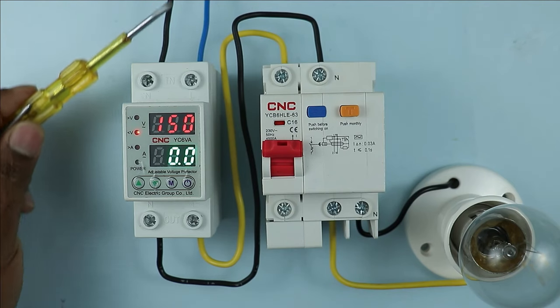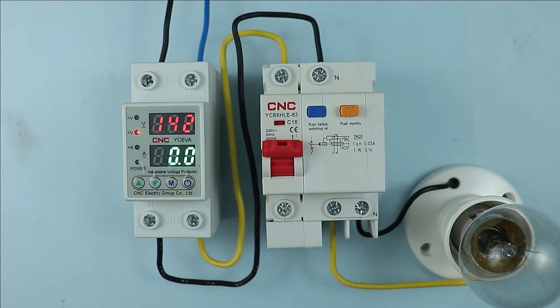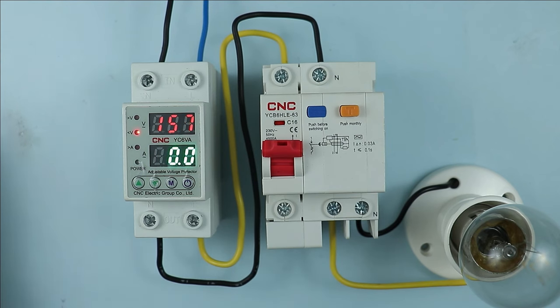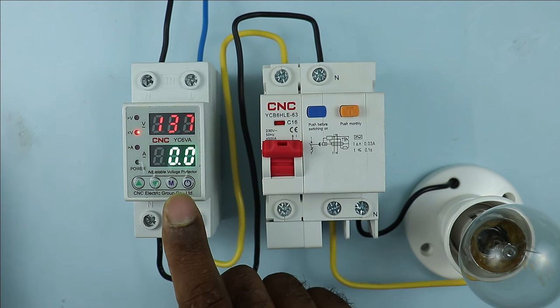Friends, the power supply comes to your home. In this power supply, if voltage fluctuation occurs again and again, then in this condition, in your home, this device here needs to be used.